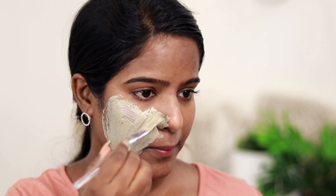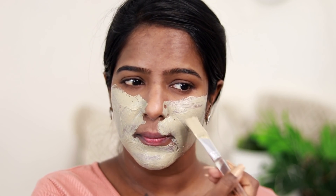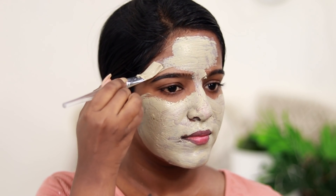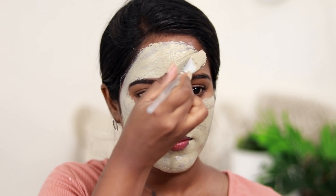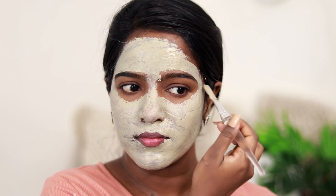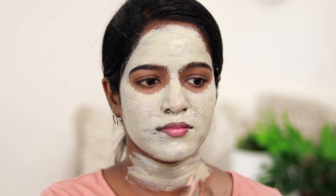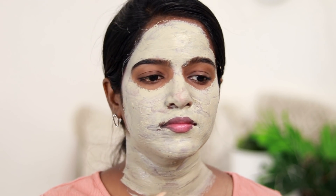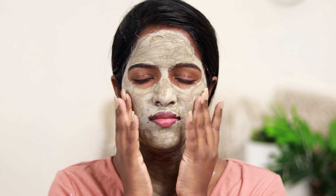If you are a beginner, you can mix a smaller amount. You apply the face mask for 5 to 10 minutes to start. It works super well for extreme oily skin.